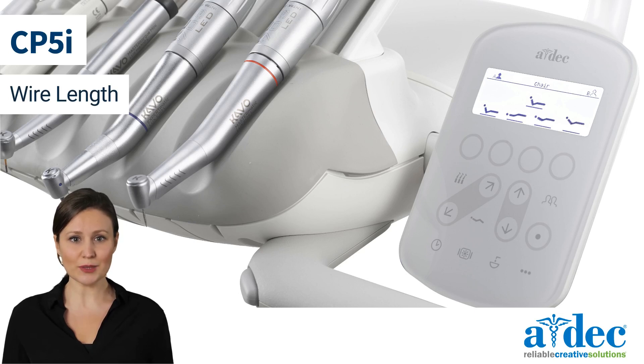In this video we will discuss setting the handpiece wire length on a CP5i control pad.